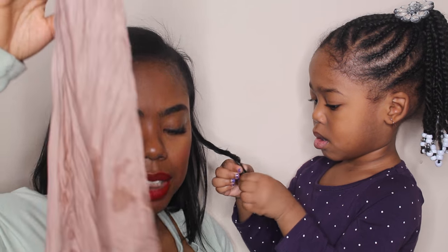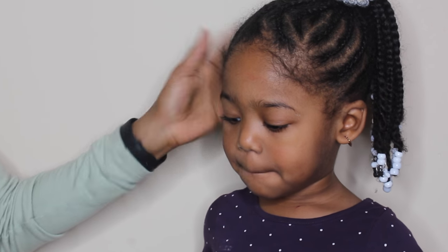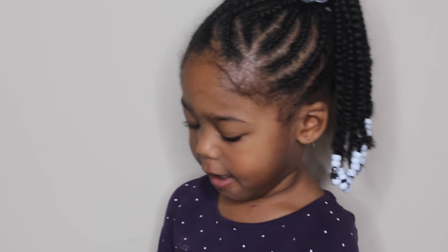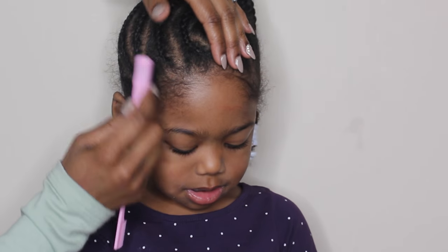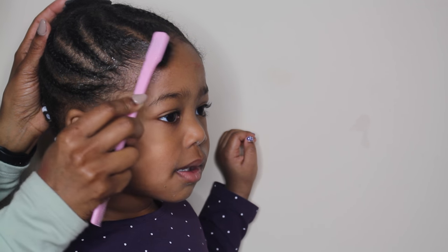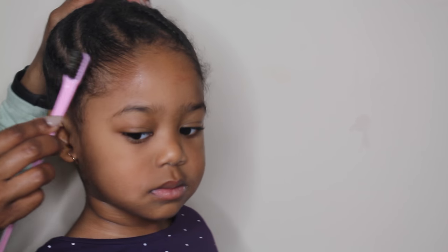Throughout the week I will touch up her edges — this also helps her hair look really neat. I'm adding some edge control to her edges; this is from my own line that I'm still working on. I just go ahead and add some on her edges, then brush her hair on the edges into the braids, doing that for each braid.